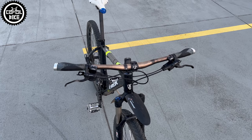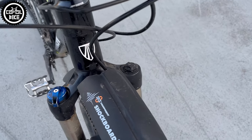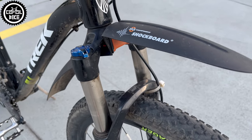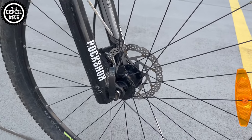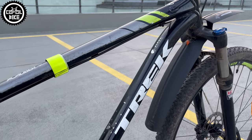As usual with Trek, the price of the bike does not translate into its equipment, so this top version includes one of the basic Shimano brakes, a steel RockShox XC32 fork — fortunately with an air spring — and a 2x10 drivetrain with Dior shifters, XT derailleur, and 2-piece Race Face cranks.